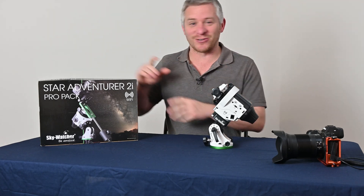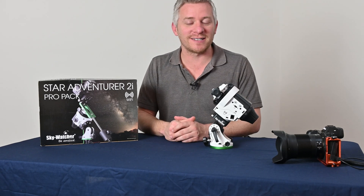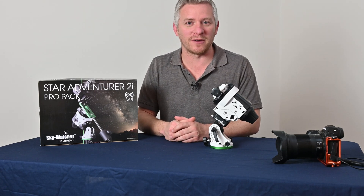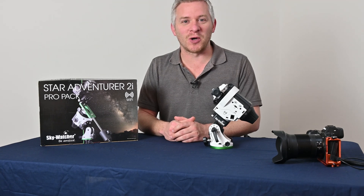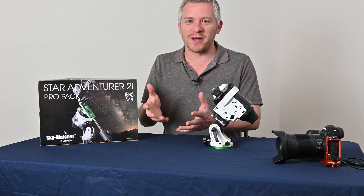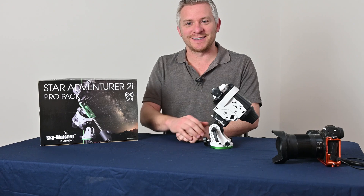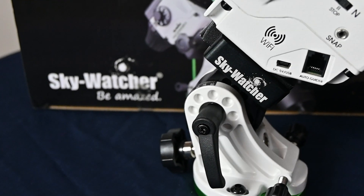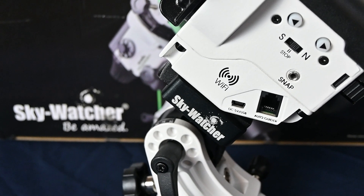This is my first sort of unboxing review of a device like this, and I hope I've answered a fair few of your questions. That's it for me — big thumbs up, leave me a comment, and until next time, take it easy. See ya. Bye.